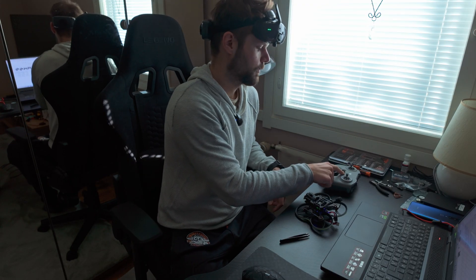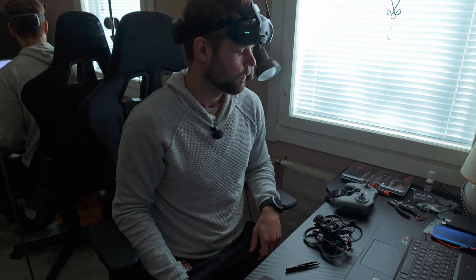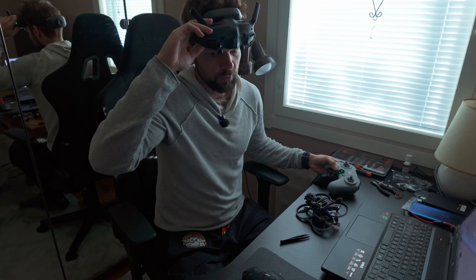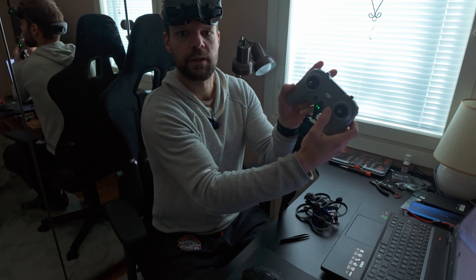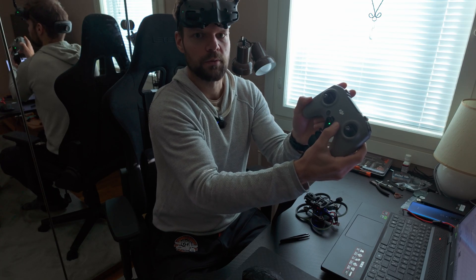Then power on the controller — hold down the power button on the goggles again, and the same here on the FPV controller: hold down the power button.